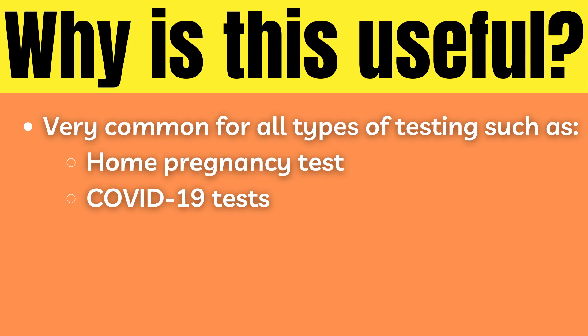So why are these lateral flow immunoassays so useful? It is more than likely that you have already encountered one at least once in your life, and probably more these last few years. LFIAs are commonly used for home pregnancy tests as well as the COVID tests that we have all had the pleasure of using several times recently. If you want to learn more about immunoassays, check out this playlist. Until next time.